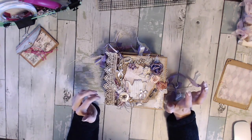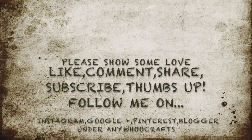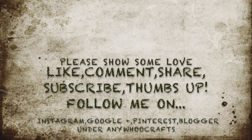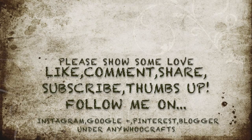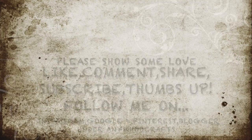I hope you guys like this. Please let me know what you think. Like, share, subscribe to my channel, and I guess I will see you when I see you. Bye!